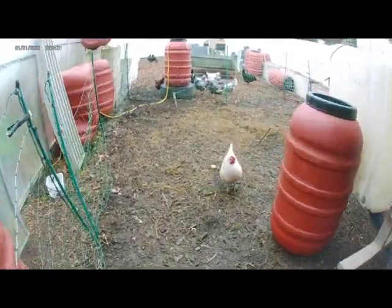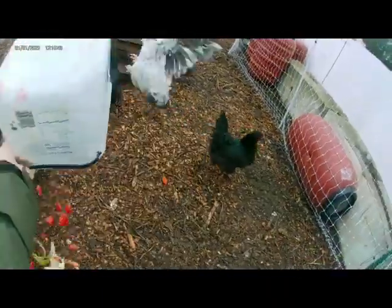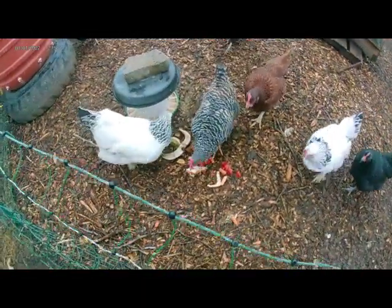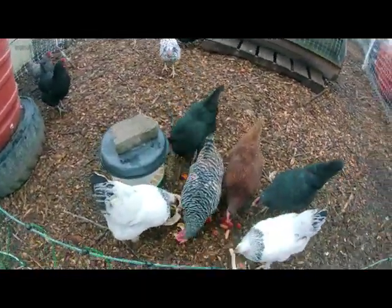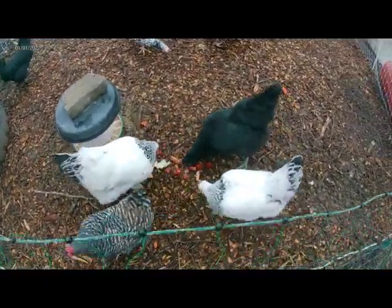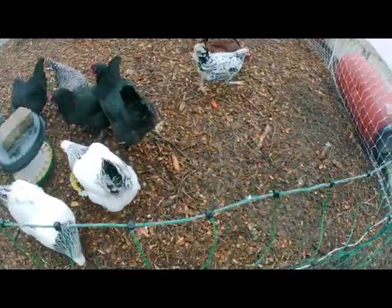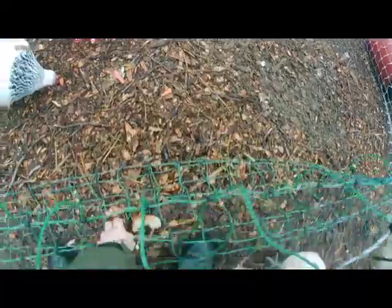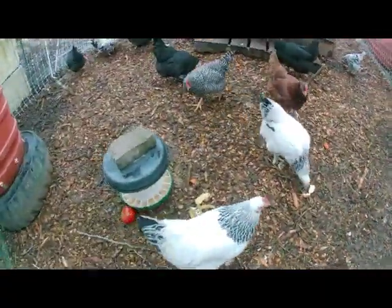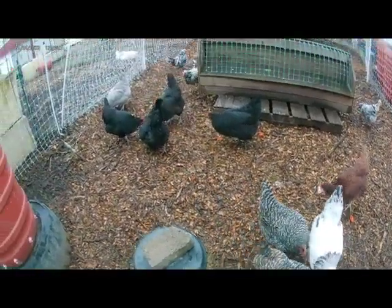I'm gonna go do some chicken chores. Sorry girls, I'm just feeding them some table scraps — well, not all table scraps. It's like banana peels, bread, a little piece of bread that fell on the ground. Oops, sorry. I also got a bad tomato, we'll go get it soon.